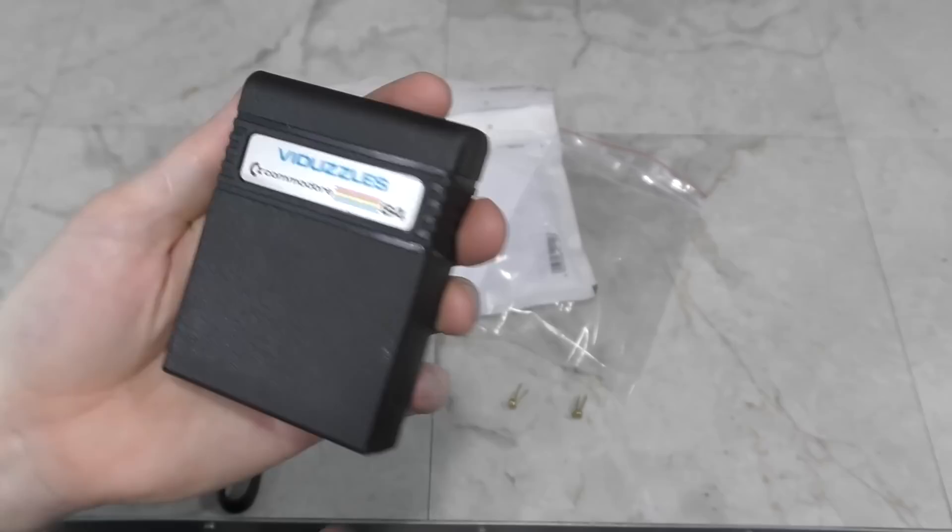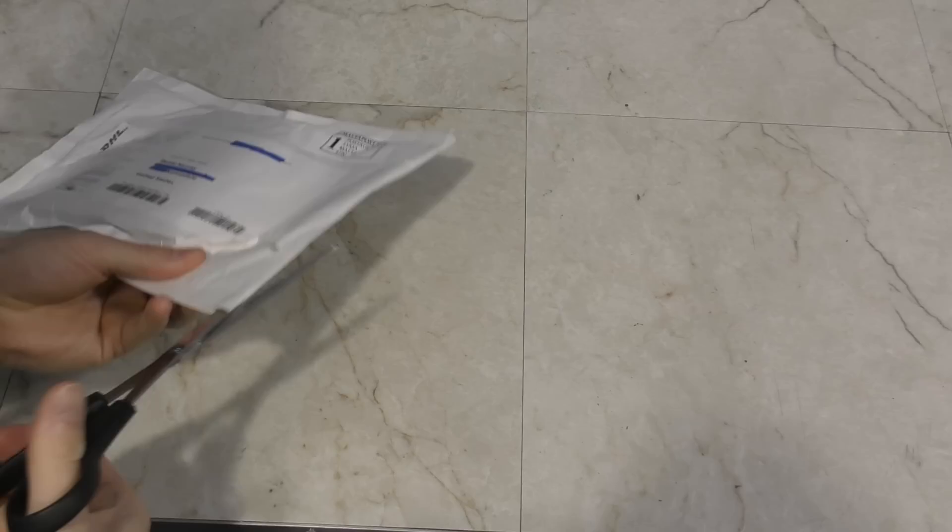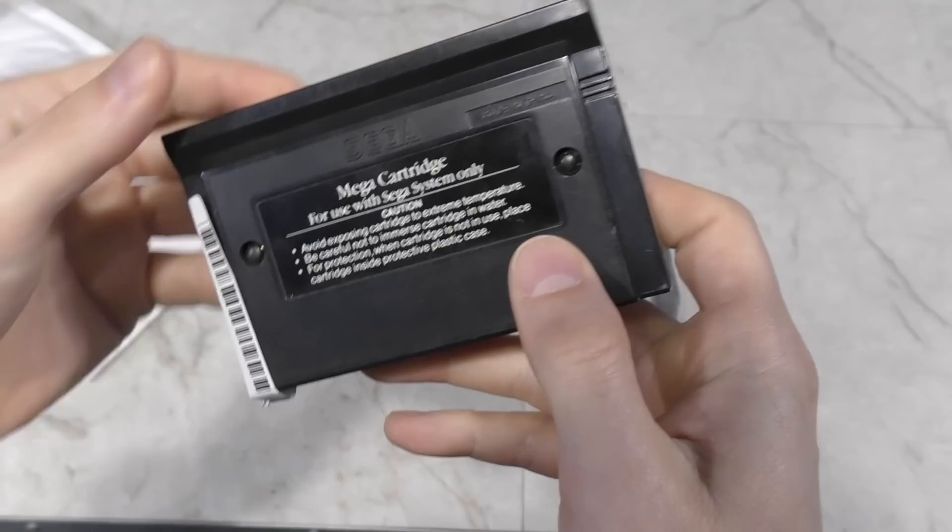Here's another package where I'm not sure who it's from — it appears to be from Berlin, Germany. Inside is a Sonic the Hedgehog cartridge. Oddly enough, this looks like it's for the Master System, and I didn't even know this game was available for that system. A little sticker, probably from the reseller, says it's for the Master System. I'll be interested to check this out. Thank you.